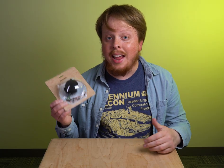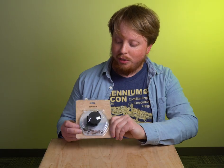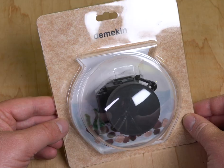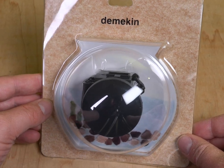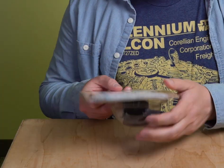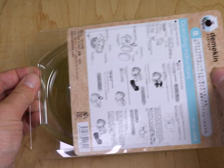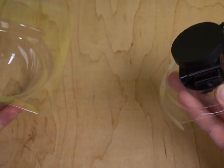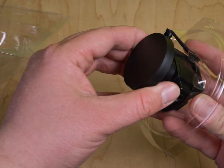So let's unbox this little guy and I'll show you how it works. First off, I love the packaging. As you can see, it's a little fish bowl, so the camera is like a little goldfish inside it. Very fitting for the name. And the really nice thing about this packaging is you can actually open it without tearing it, which is great for storage — if you want to store the camera in its packaging, you can.